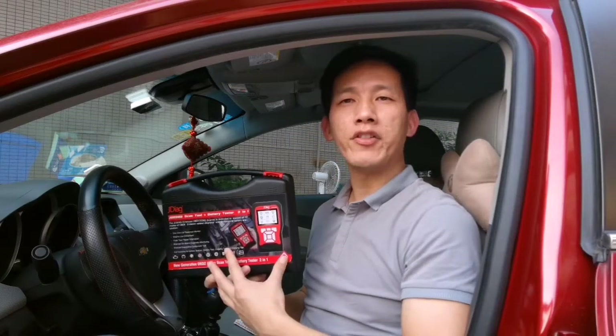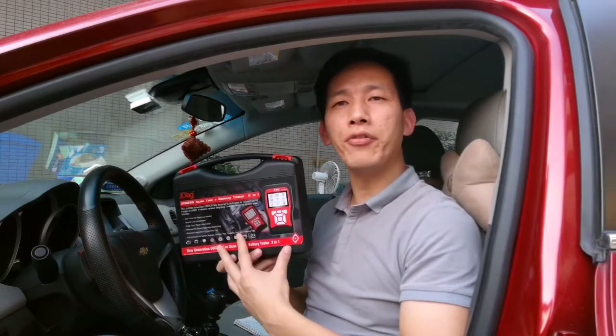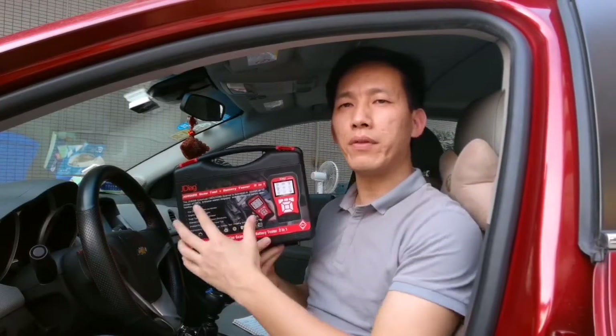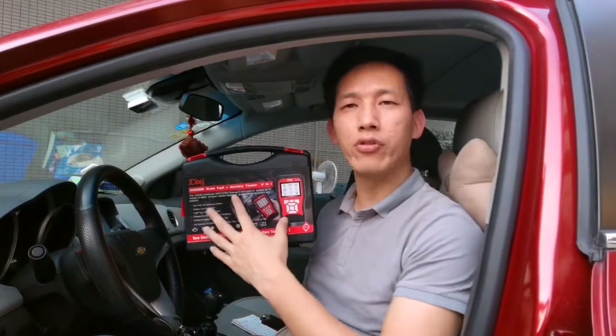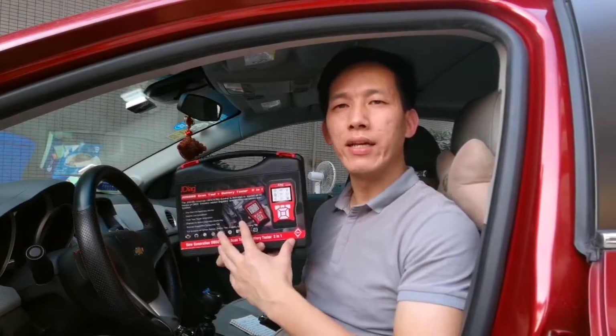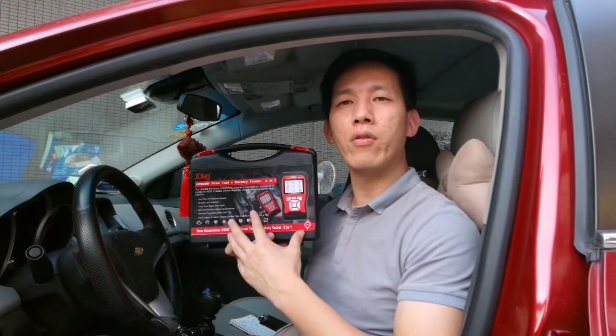Hi guys, this is Jayden. From last video, I have introduced you the basic information about this JD908B scan tool. And today, I'm going to show you how this Intelligent Dual System scanner works.